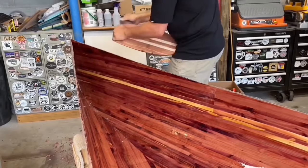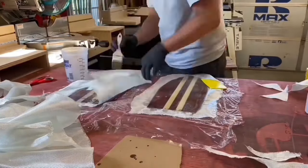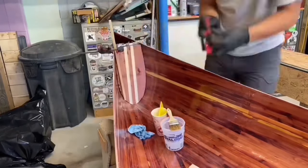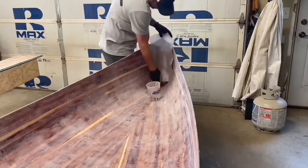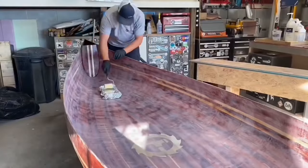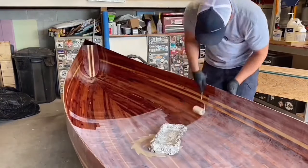This started by shaping each bulkhead to fit snug about a foot from the end of the canoe. I then applied fiberglass cloth to the back to add strength and help hold it in place. Another piece of cloth was added to the front and epoxied in place. I then applied a final coat of epoxy to the inner hull.